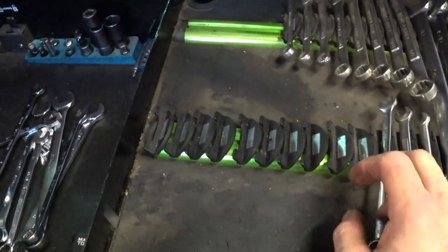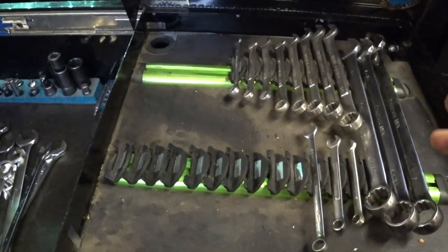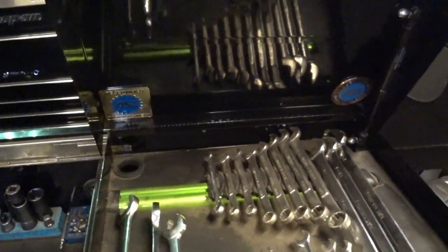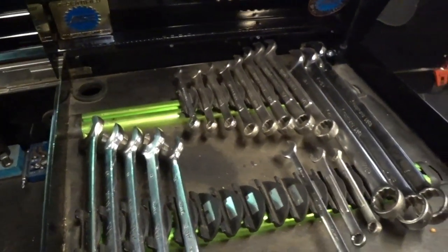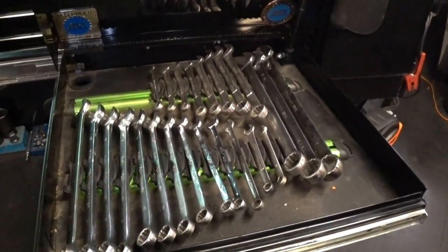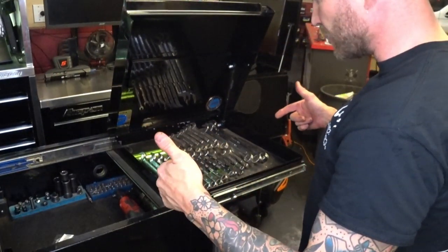I do have organizers in there already — don't look at the wrenches, I'm upgrading soon, trust me. I like organization, but this drawer has one thing I don't like about the current organizer: every time I open or close the drawer these little things slide and get uneven. These aren't cheap either — I think they're about $40 a piece. I thought they were a great idea, but I'm curious. We're going to do the same amount of wrenches in this drawer and see how much more room we have afterwards.